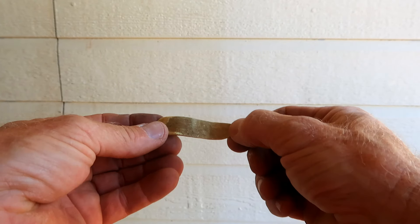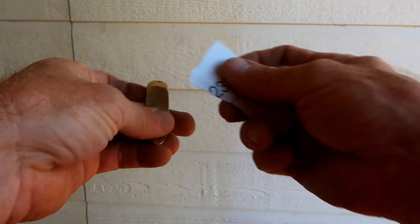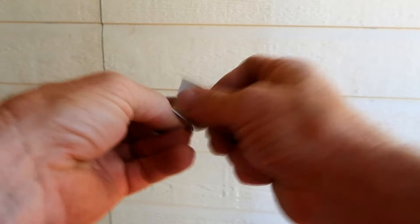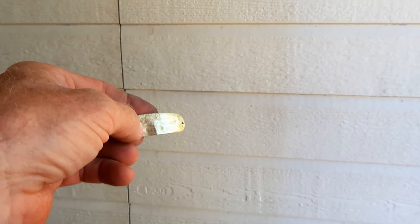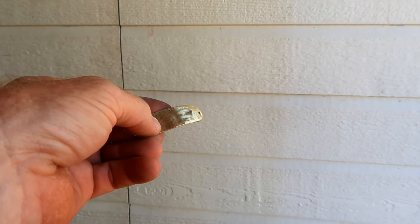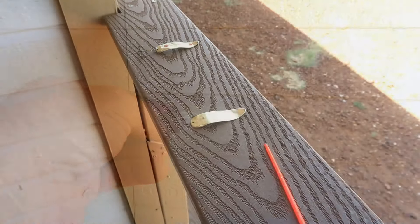Now we're just going to take some sandpaper to brighten up our brass. It doesn't take long and you can see it just gets real shiny. We're going to do that all over the body real quick. It's okay if you can't get in the dimples — in fact it's almost better, because that'll throw a little contrast when it's glittering in the sun.